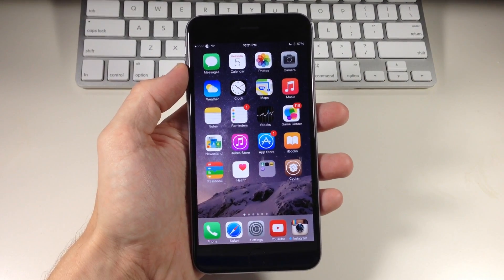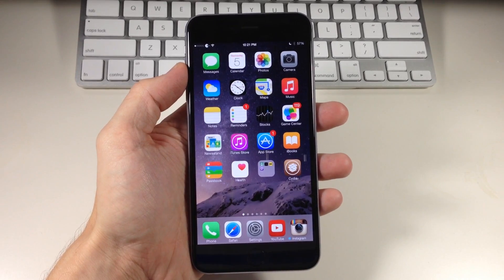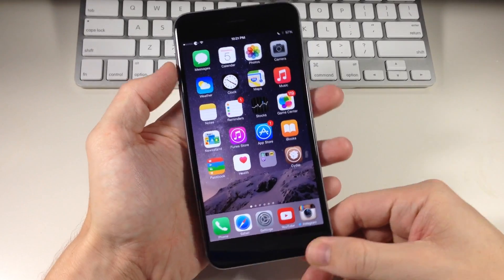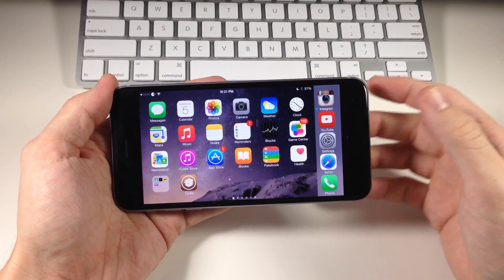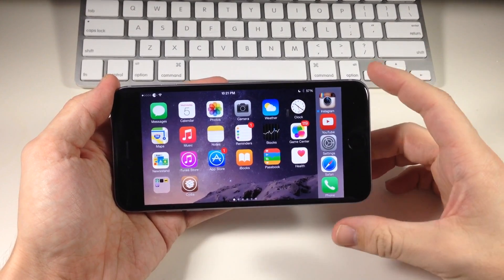Now you're probably familiar with the tweak called 5 Icon Dock that does basically the exact same thing, but Better 5 Icon Dock also allows support for iPhone 6 Plus in landscape mode. So you can see right here, if I turn my device, that we have landscape mode support for the 5 Icon Dock. Definitely really cool, especially if you have the iPhone 6 Plus.